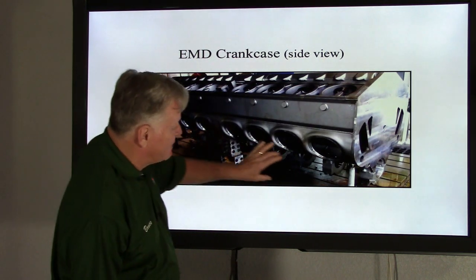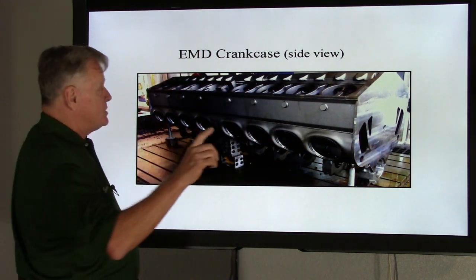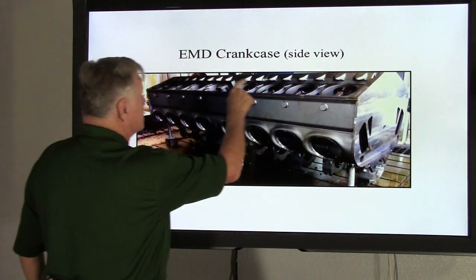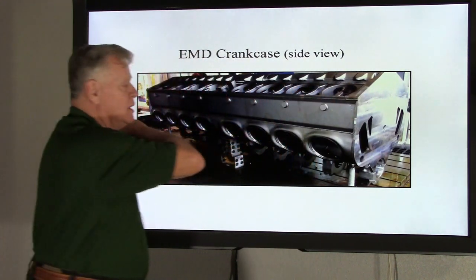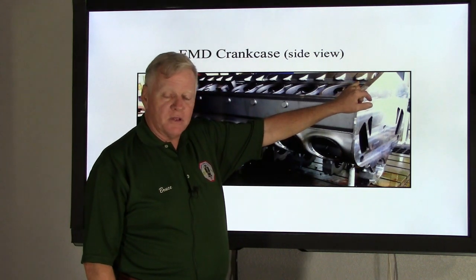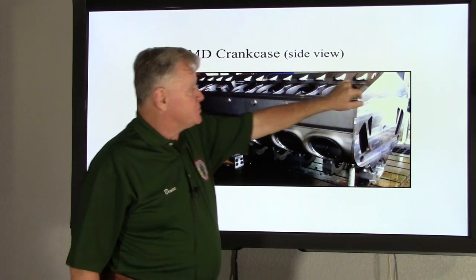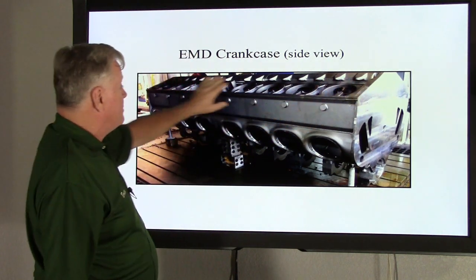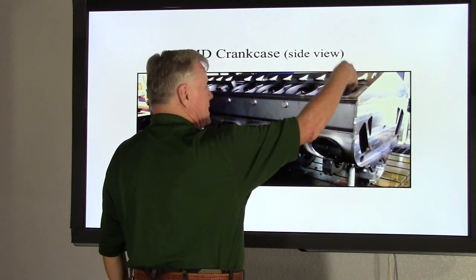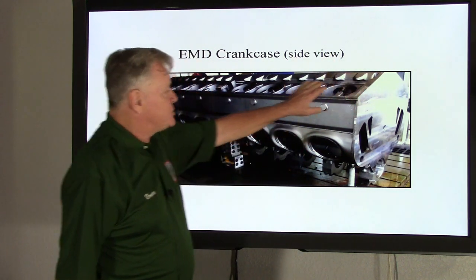Right below the air box is where the oil pan connects to the crankcase. Also, back in here you can see all these molded mounts — once they get machined down, those become the location for the camshaft lower and upper bearing blocks. They're all line bored, which means they're in a dead straight line. You put the lower cam bearing in, then the camshaft, then the block on top of that. This is an overhead cam engine.